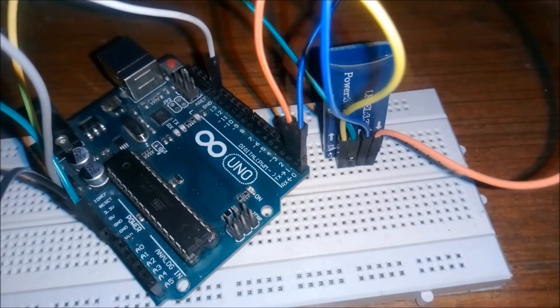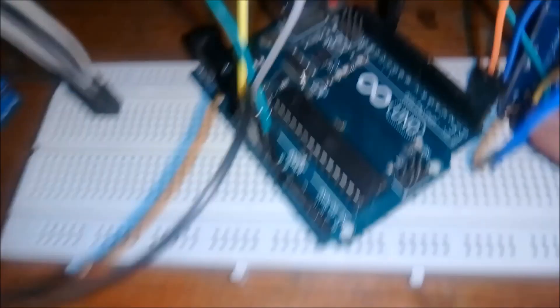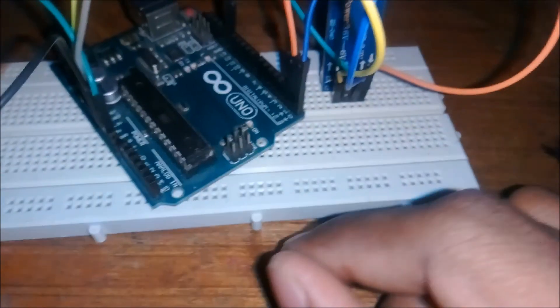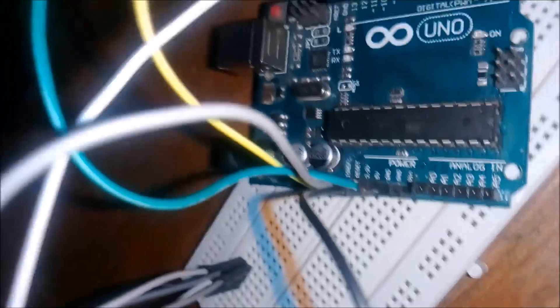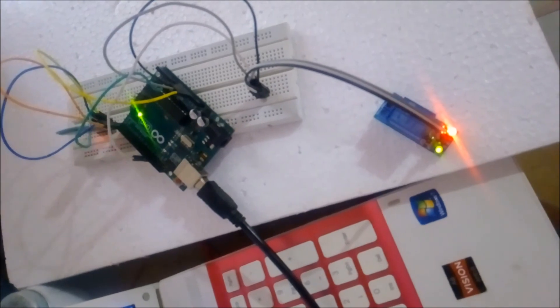Now I have finished connecting the Bluetooth module. The orange one is TX and the blue one is RX. On the Arduino board, the Bluetooth module should be connected the opposite way — RX goes to TX, TX goes to RX. The green wire goes to ground and the yellow wire goes to 3.3 volts.